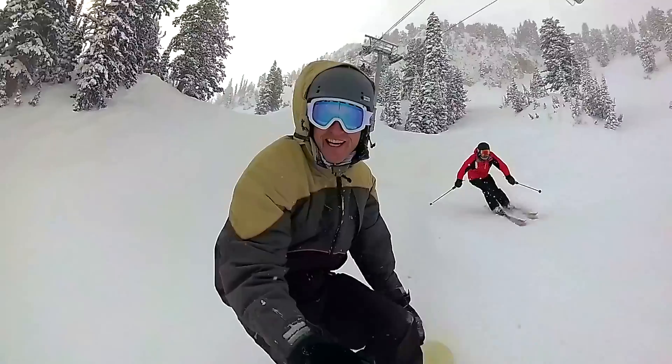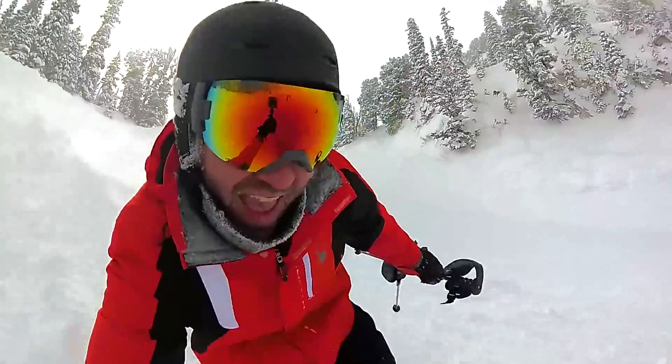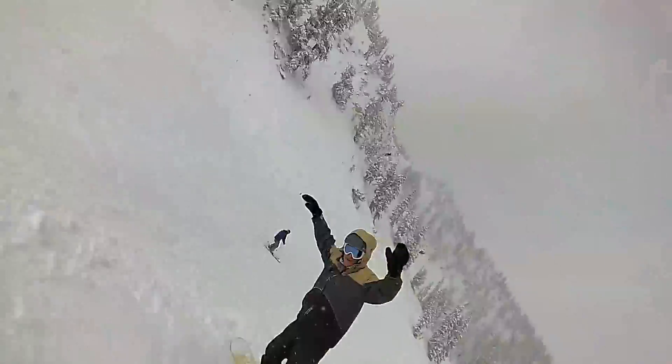Nick and I have known each other for quite a while. In fact, recently we were just snowboarding and skiing out in Utah, and actually on this footage that you're seeing, we used the Grayscale Gorilla LUTs that we're going to be talking about in this video. Let's break these down — what are the LUTs and really who are they for?